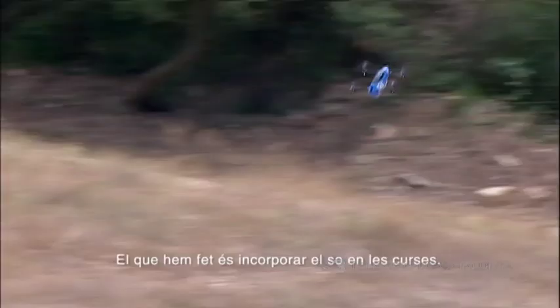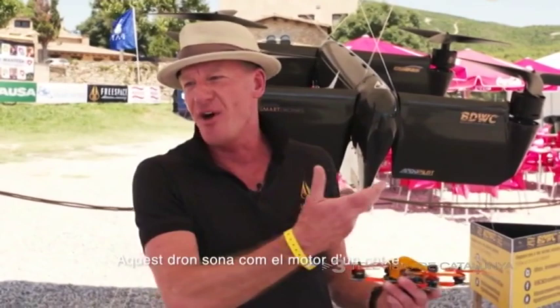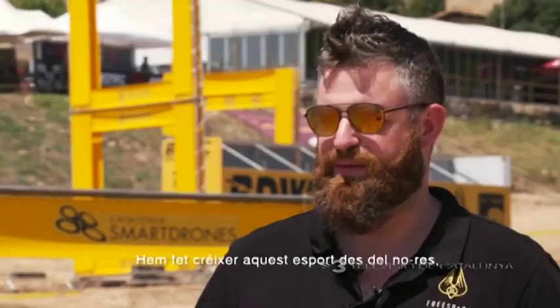They're really, really loud. What we've done is reintroduce the sound into e-racing. This thing sounds like a cross between a jet fighter and a motor car. And even the smaller one as well — the sound is amazing. We helped develop the early sport as it grew from nothing.